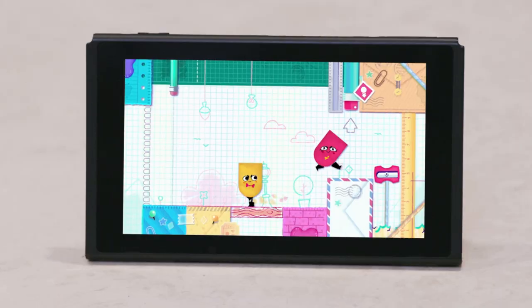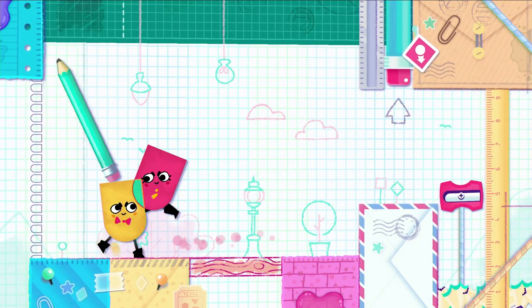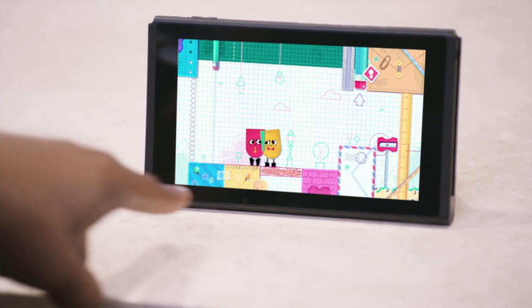Press that button. Okay, I have never played this one before. So I see there's a pencil here. No! With the pencil, no! I get it, we need to sharpen the pencil.